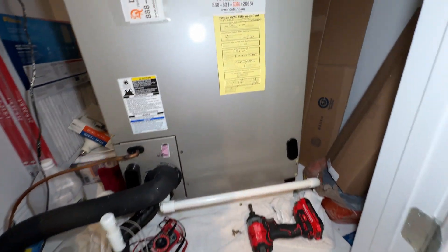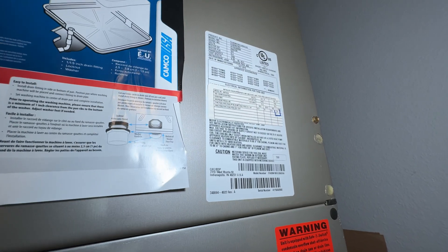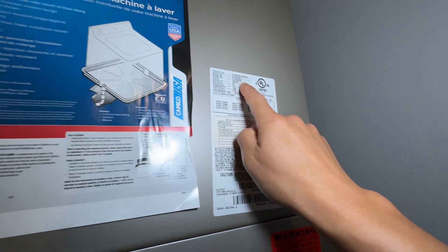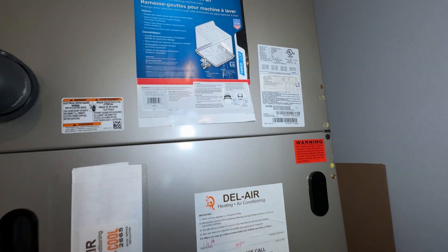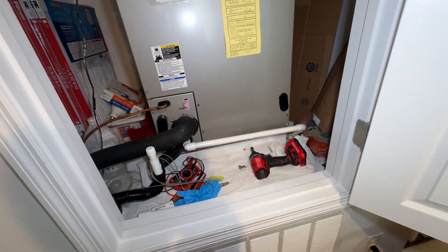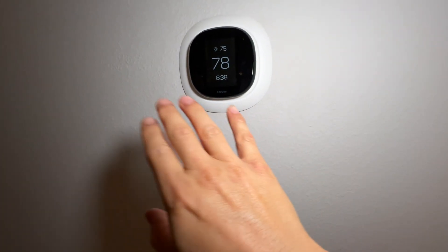What I have here is a Carrier unit from about 2015, original to the house — the house was built in 2015 and really started up in 2016. Here's the model number right here. It has an ECM fan motor and today we're going to figure out what happened to it and why it's not working.